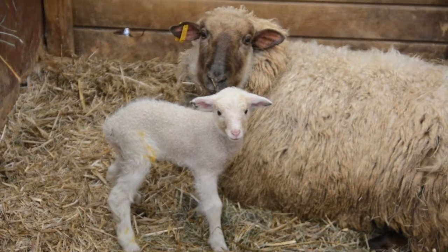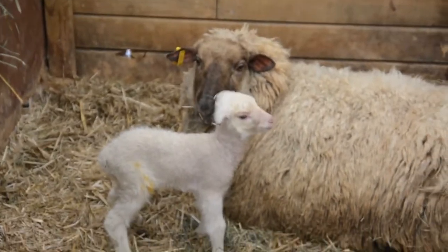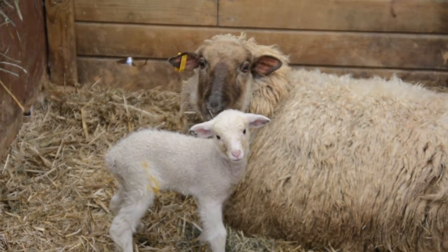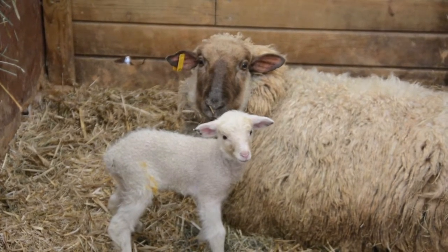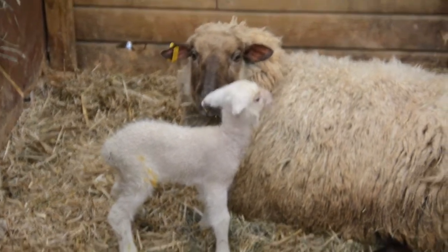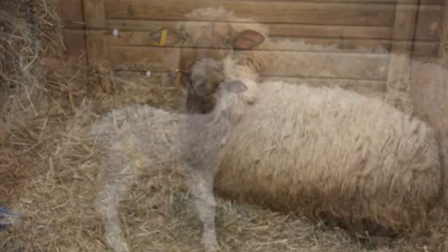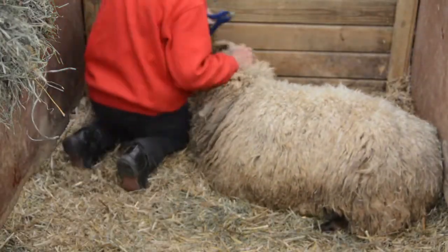Hey, good morning, lamby. Good morning. Morning, mama. How you doing there, Nova? Yeah, you're a good sheepie. Yes, you're a good sheepie. You're a good mama.